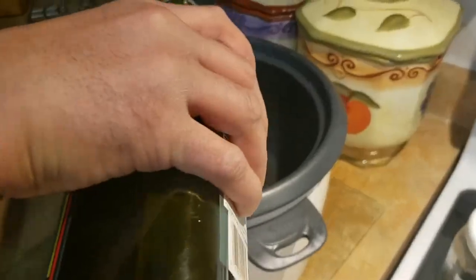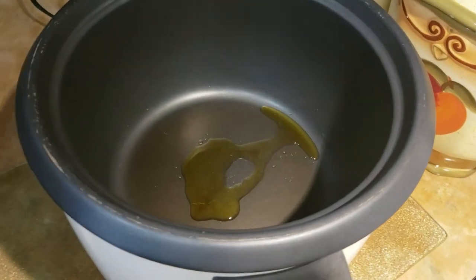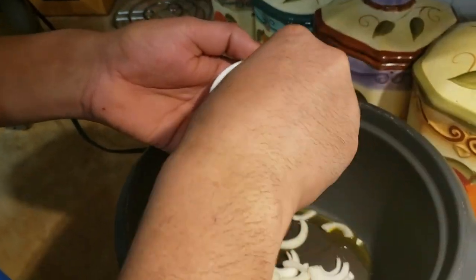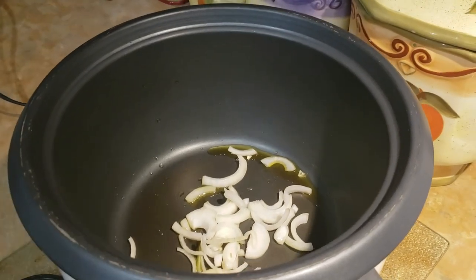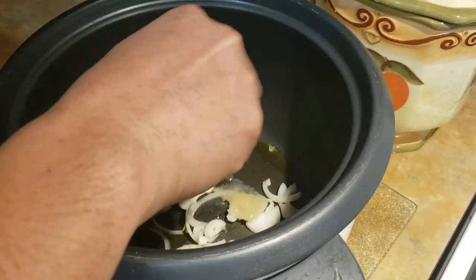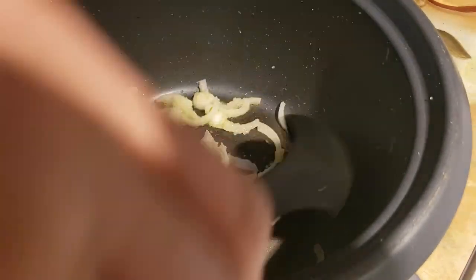I'm going to start off by cooking the rice. I'm just going to add a little bit of olive oil in the pan — this is actually a rice cooker. I'm going to put some white onions, just a little bit, and then add some garlic. I'll let this cook for a minute and then start adding the rest of the ingredients.